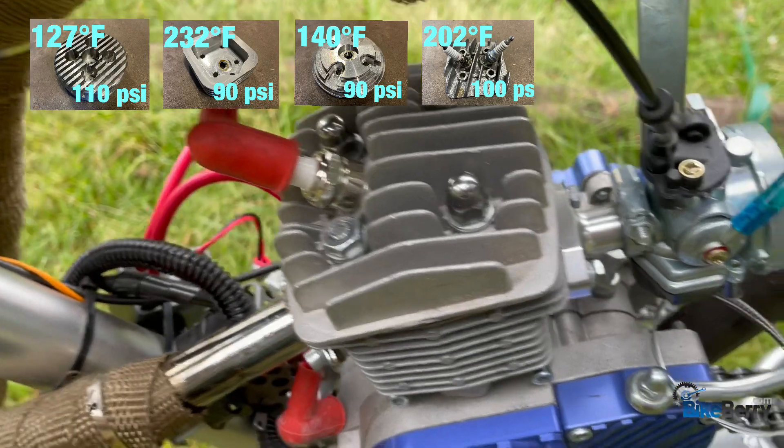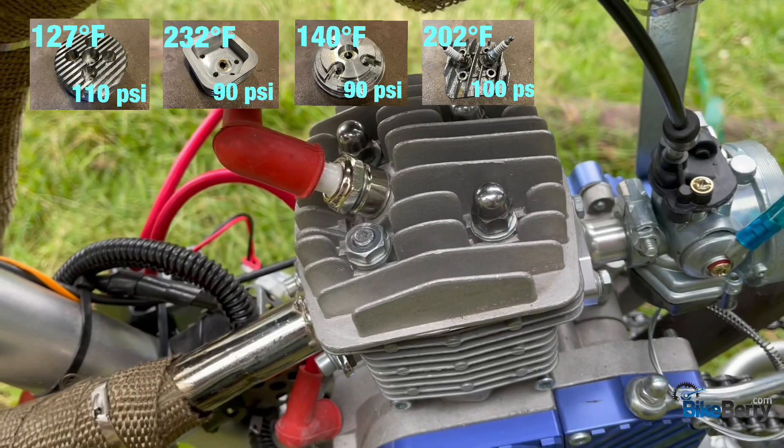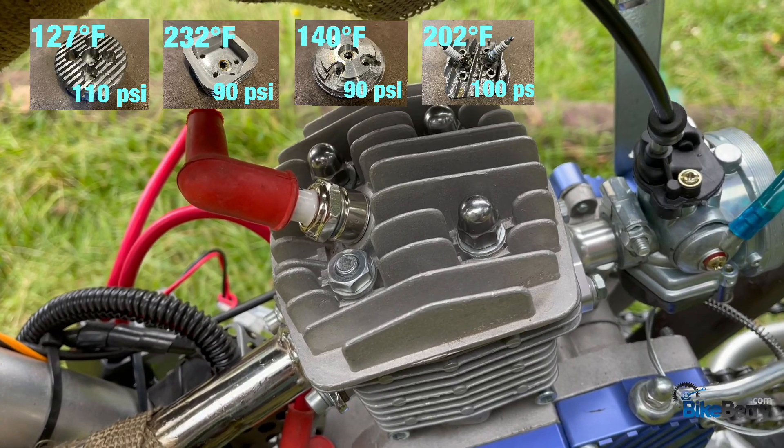The final one is the stock head. We're just going to do it as a comparison because that's the most basic one that people would have, so that way you know how it rolls.